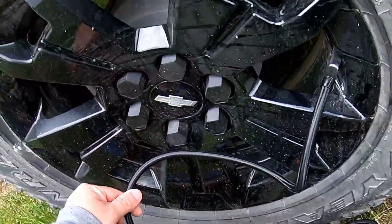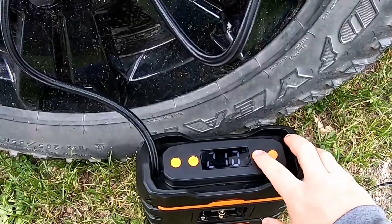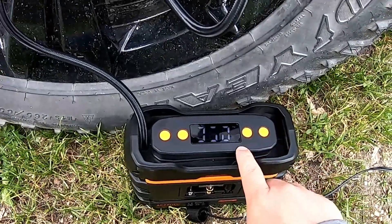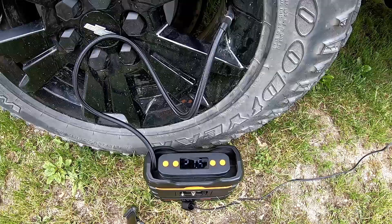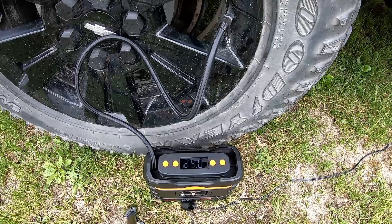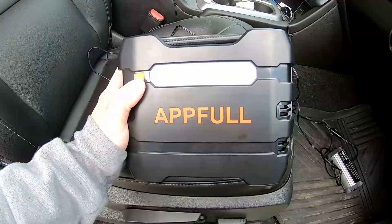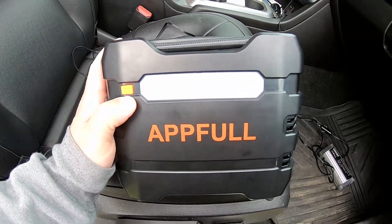Look how long the hose is — we'd be able to reach anywhere on the tire if the valve stem was up at the top or something. So we set it to 35 PSI, hit power, and let it run. I'd say that worked pretty well!